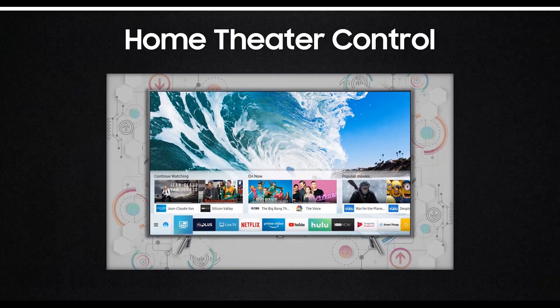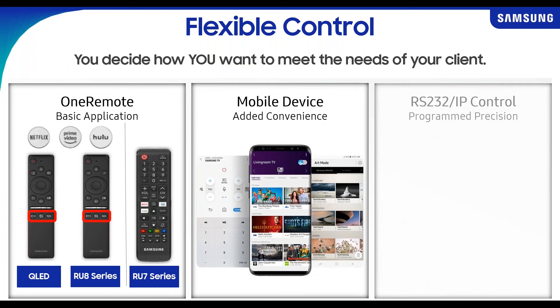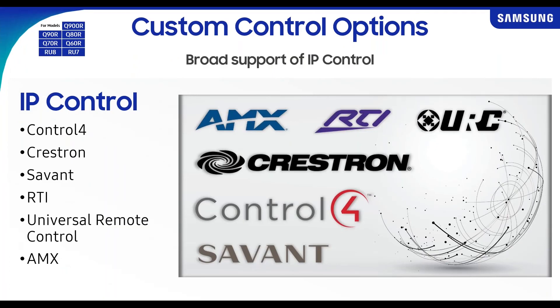For control, you have various options with Samsung TVs — our remotes with three dedicated buttons for Netflix, Prime Video, and Hulu, your cell phone or smart device, and RS232 and IP control capabilities. We have plenty of partners with support from Control4 to RTI to AMX. Note that with Control4, the 2019 drivers are not yet published, but you can still manually update those to make them work just fine on your controllers with 2019 products.